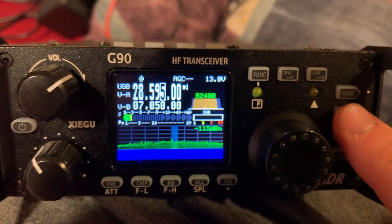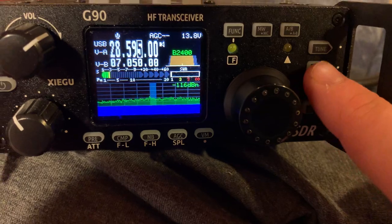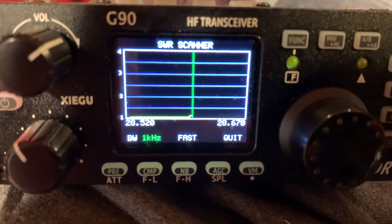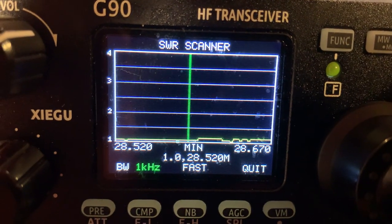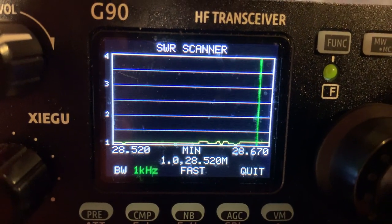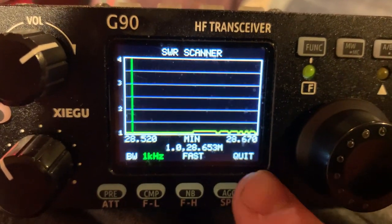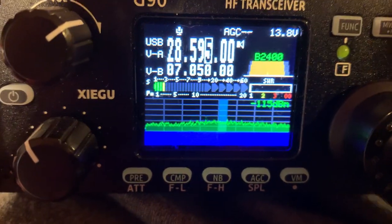I'm going to hold down the power button — this is how you do this on this radio. You hold down the power button. Check this out y'all, look how good my SWR is! That is like super good. I'm going to click this button right here to quit the scanning.